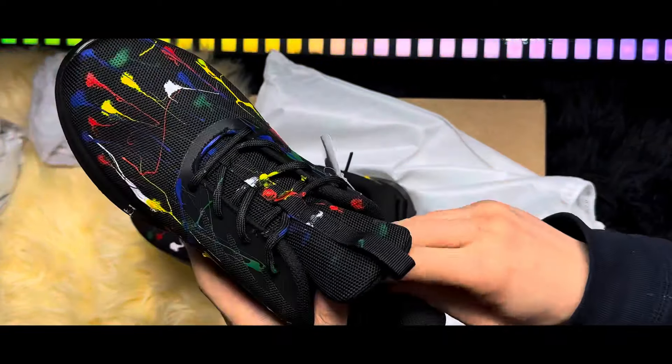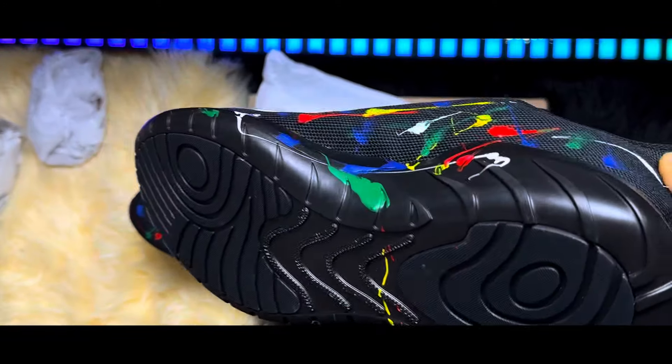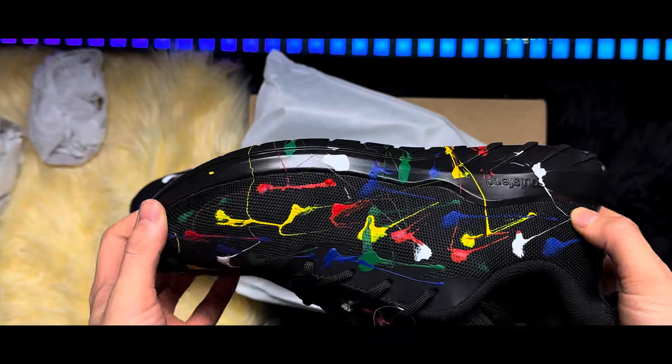They are crafted with polyester fabric. These sneakers boast excellent air permeability, keeping your feet cool and dry even during the most intense activities.